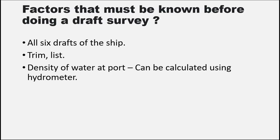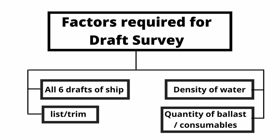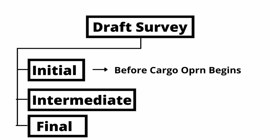There are some factors required to conduct a draft survey. All 6 drafts of the ship sides are required. Trim and list of the ship should be noted. Density of the water on which the ship is floating is required. Quantities of all ballast water and consumables are required. Draft survey can be differentiated into 3 types: Initial, Intermediate, and Final. Initial draft survey is done before the cargo operation starts. Intermediate draft survey is done when partial loading is complete or when one grade of cargo is loaded completely. If multiple grades of cargo are loaded simultaneously, an intermediate draft survey is carried out after each grade is completed, so that the dead weight of each cargo can be calculated separately.